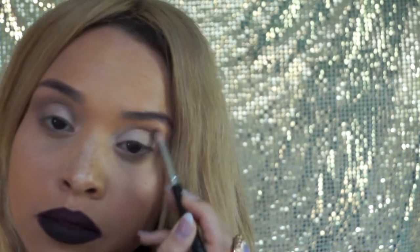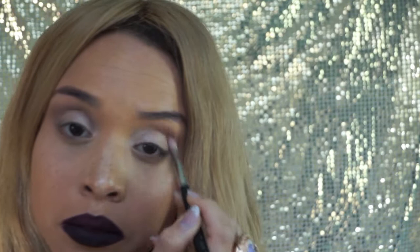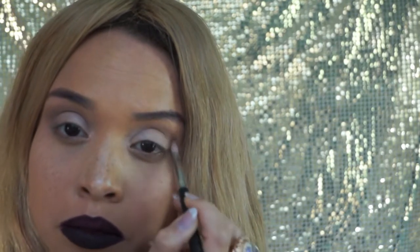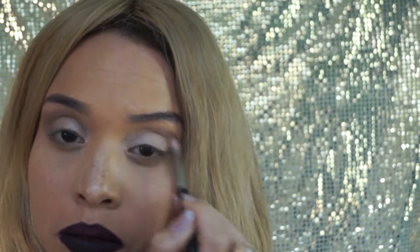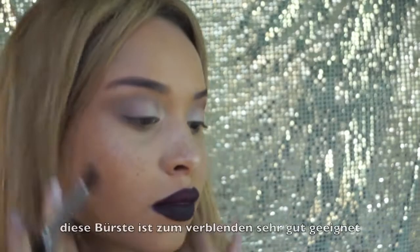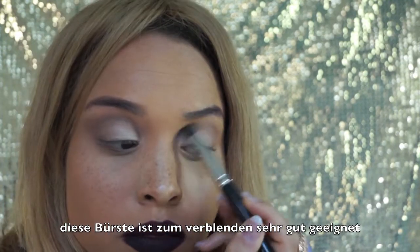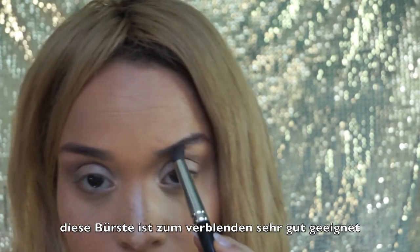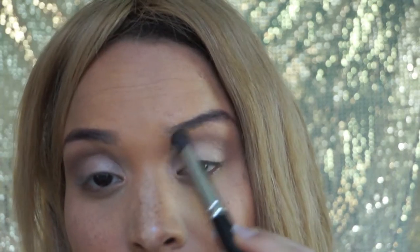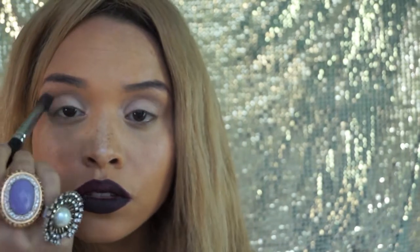As the application of the eye shadow continues, blend — also here. Make sure to apply the eye shadow to your outer corner of this eye as well. Now I took a fluffier brush, a blending brush, to really get to blending. Blend, blend, blend is what we gotta do, so that we get this soft RiRi look.